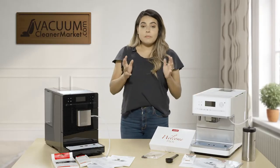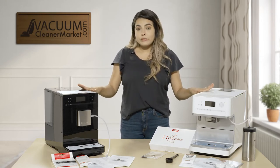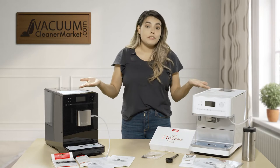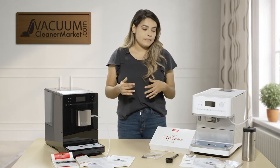For both models they have the exact same functions and both can be programmed to your user. You can add your name and customize your drinks how you want them — so if you want your cappuccino extra dry you can do so. Both models do have foaming milk but they have different systems.